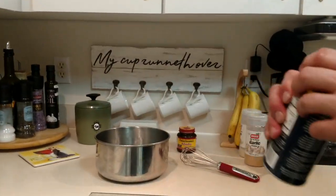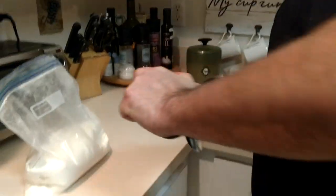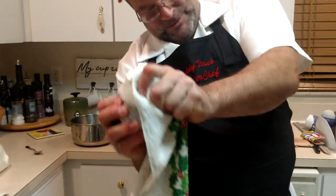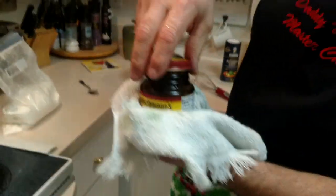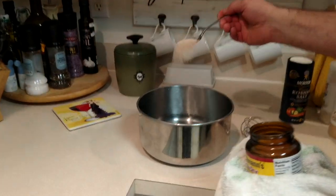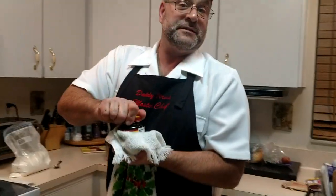Now we're going to go in that water with yeast. This is Fleischmann's Active Dry Yeast — not sponsored, guys. We're going to go in with a tablespoon. I'm making a double batch, so we're going to go one and a half tablespoons. A normal batch will give you about four doughs; this one's going to give us six to seven doughs. So, a tablespoon and a half of yeast.